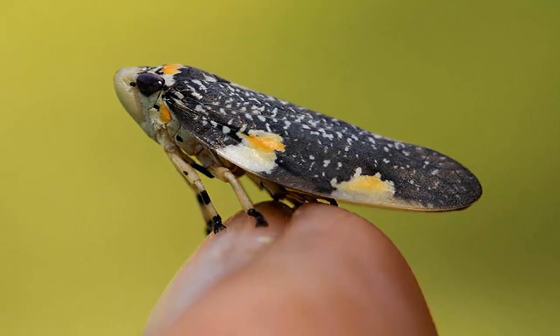Adults have slaty gray wings. The head is white and rounded with large dark eyes and small black and yellow marks on the forehead.